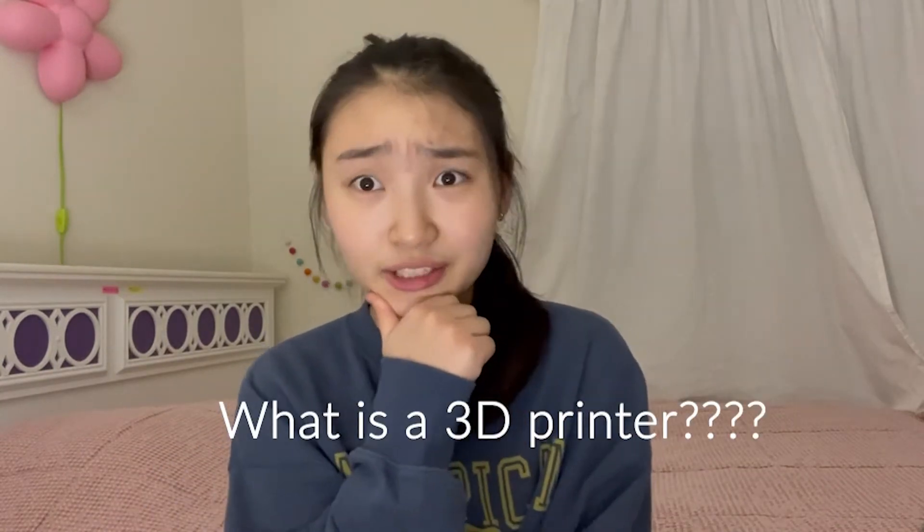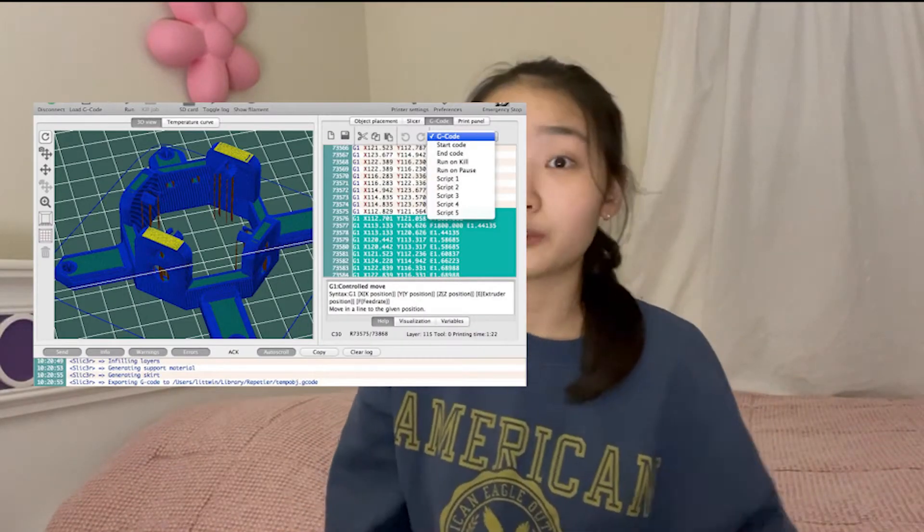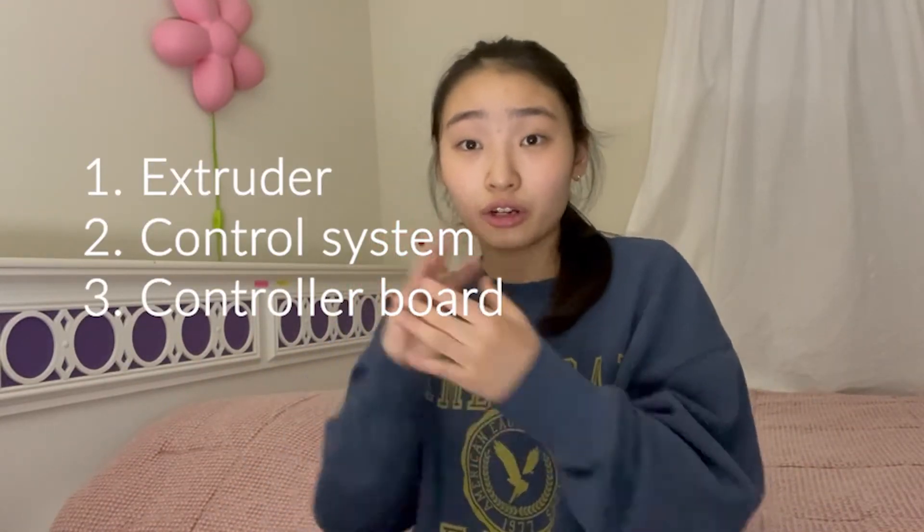First off, what is a 3D printer? 3D printers are machines that deposit material layer by layer into the 3D structure that we want. 3D printers get instructions from a series of commands written in a language called G-code. 3D printers consist of three main parts: the extruder, the control system, and the controller board.